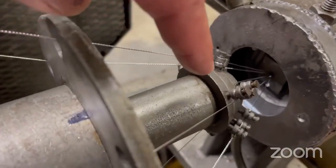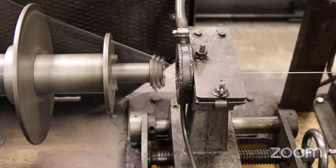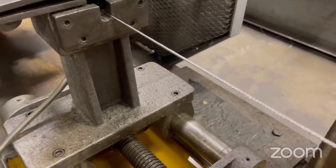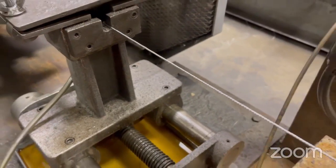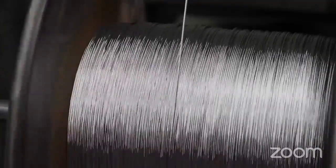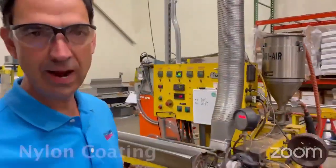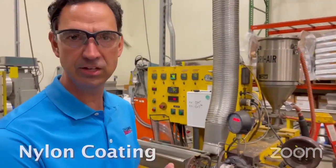They're being preformed to fit together just like a puzzle, and they're being treated under controlled tension and speed to produce cables. This means we're making a large diameter cable, and the same process applies through the miniature cables that we make as well. This is our nylon coating operation, where we nylon coat the bare stainless steel strand.